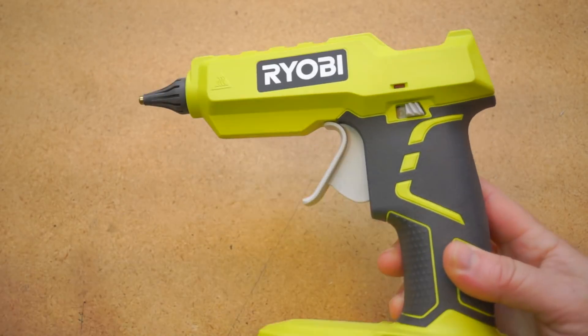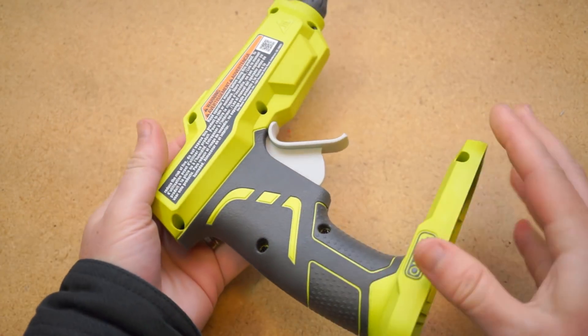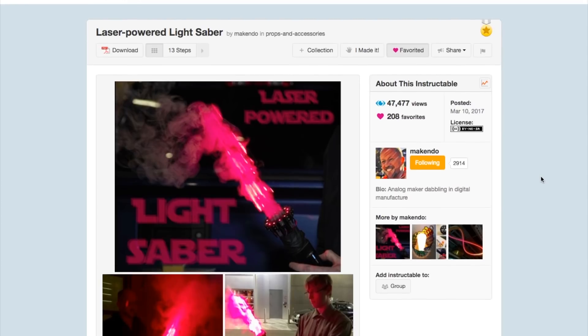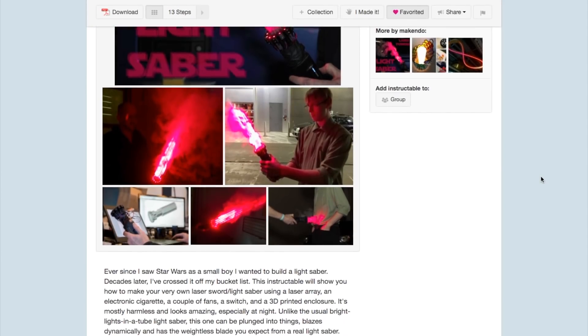If you want to get one for yourself, using the Amazon link in the description helps me out. And remember, you can see thousands of reader recommended tools like this at cool-tools.org. Back to my list of favorite maker projects from 2017, we've got this laser-powered lightsaber by Scott McIndoe.